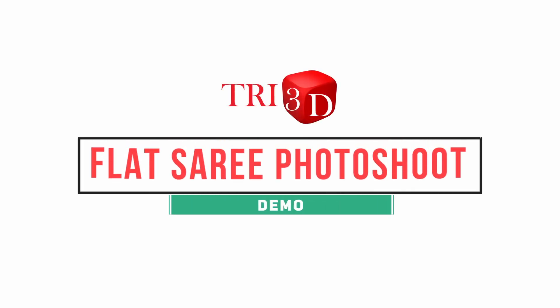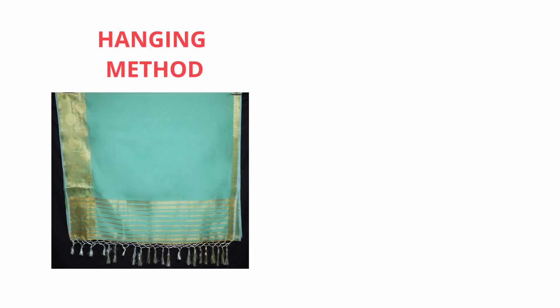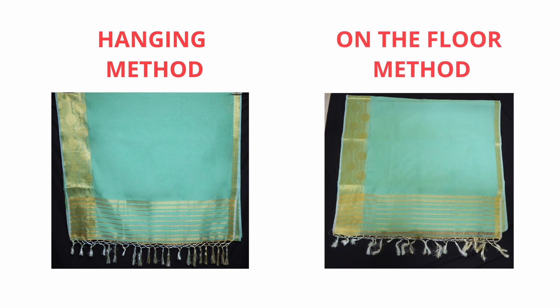This video explains how to shoot flat sarees properly. There are two methods to shoot flat sarees: one is by hanging the saree and the other by laying it down on the floor.